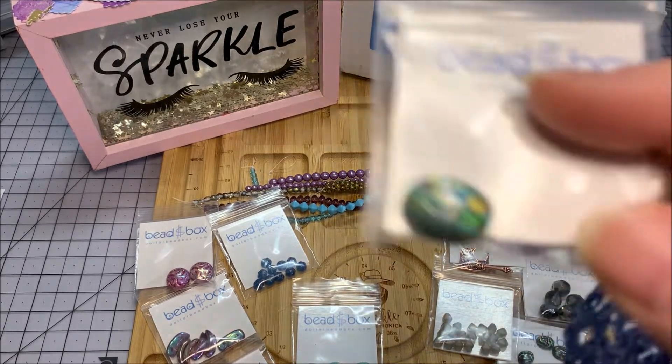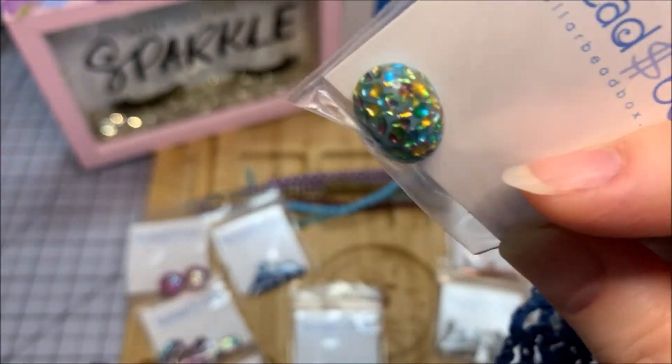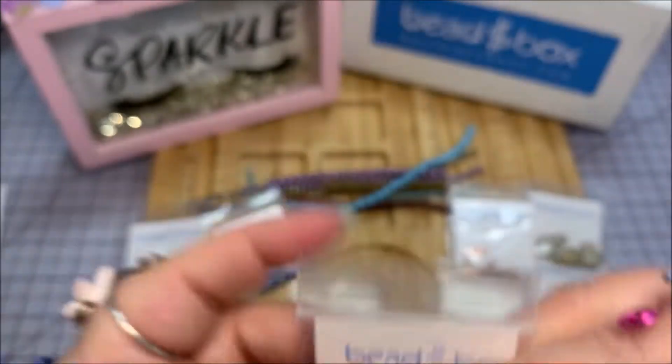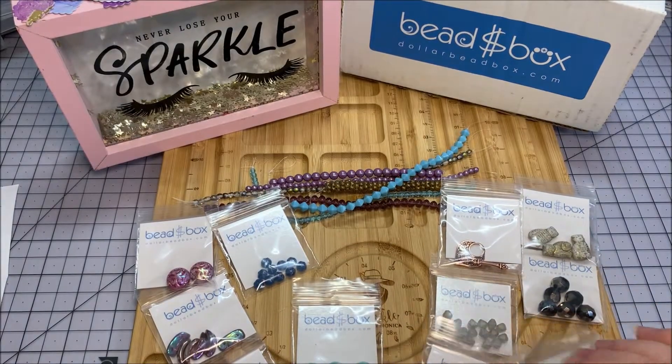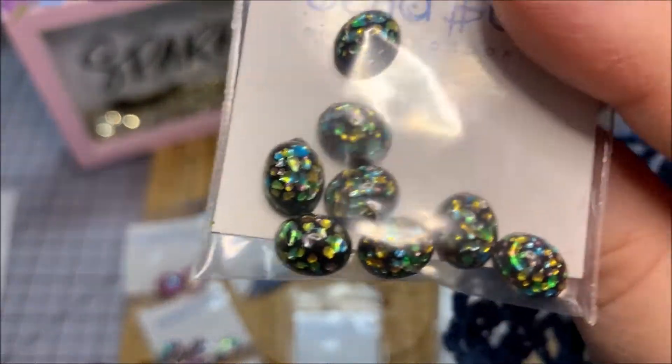On the other side of the board we have a 12 by 16 millimeter Czech glass cabochon in blue with confetti - one piece. Wow, that is interesting, it has all kinds of sparkle in it. And then we have 8 by 10 millimeter glass cabochons in black with confetti - eight pieces.